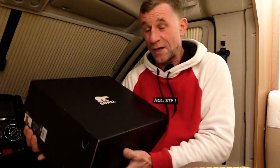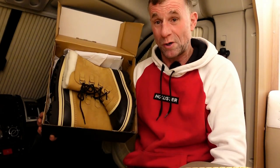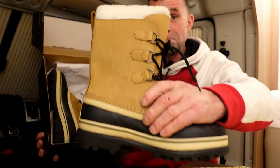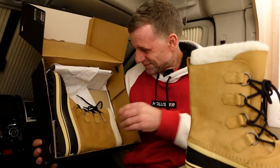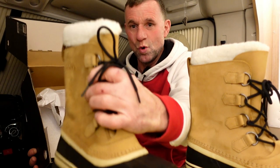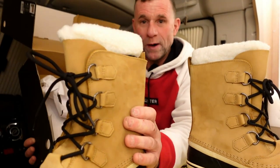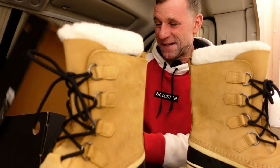Anyway, let's get these babies out and show you what's in the box. There we go — look at that! One and two. I'm quite excited because they definitely look the part.